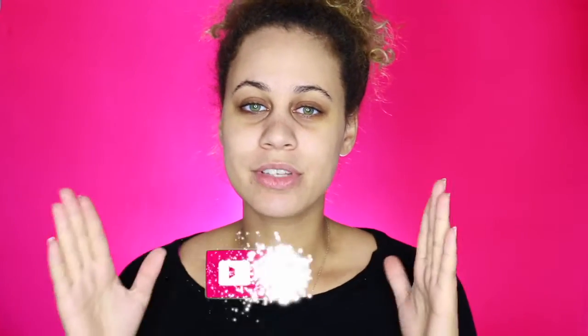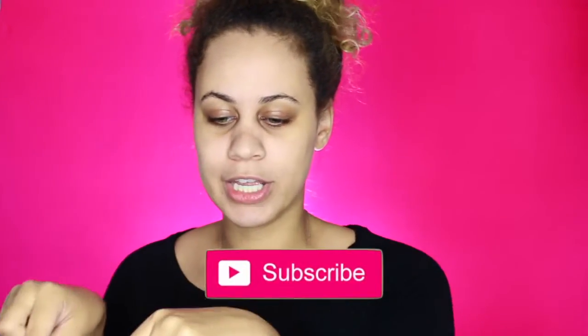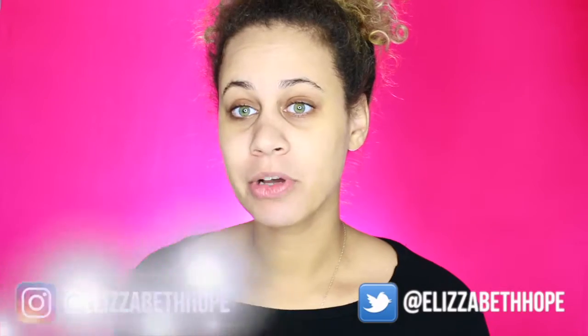So before I start, if you haven't already, don't forget to subscribe to my channel. I'm trying to get to 1,000 subscribers by the end of the year, and if you guys can help me I would be forever thankful. All you have to do is click on this little box right here to subscribe, or you can go down over here and click on the subscribe button. It's free, and I try to put out videos every single week — usually at the beginning or end of the week.